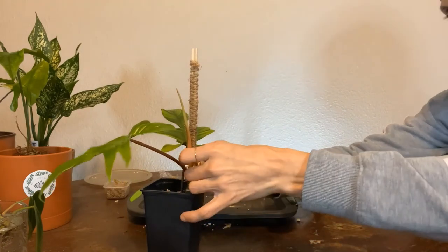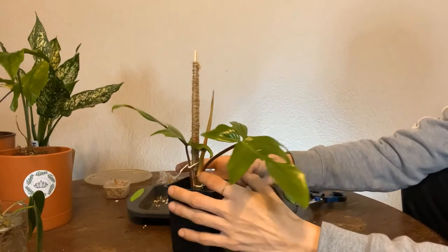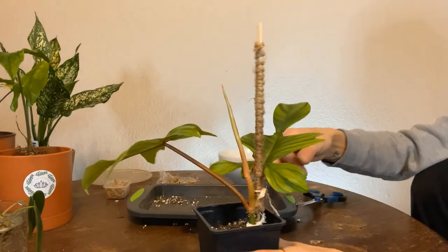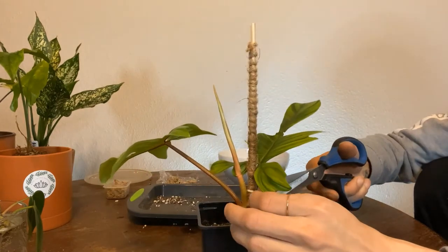I'm also going to tie this second part onto the jute pole just because it's floppy and I want to make sure it's stable and doesn't get damaged. Look at this new leaf — it's still pretty soft, so I'm going to make sure it doesn't get damaged as well.